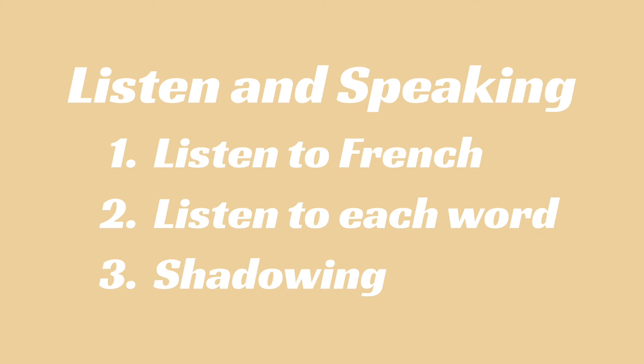This YouTube video consists of three steps. Number 1: First, listen to French. Number 2: Understand the meaning in English translation and then listen to the French word by word. Number 3: Actually pronounce and shadow the words. If you can't understand or find it difficult to pronounce, it is recommended to repeat the process.